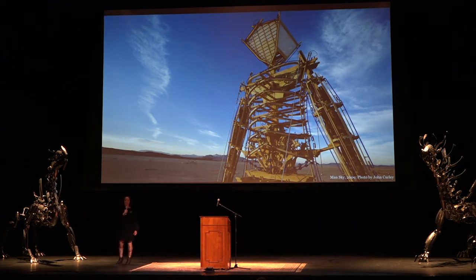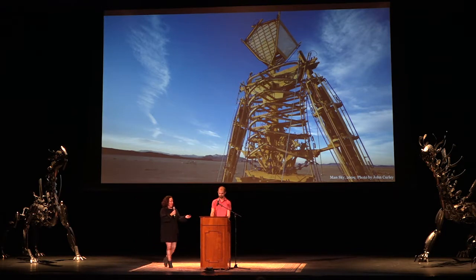Next up, I'd like to welcome Martin Taylor, here representing the Chromaforms Art Collective, which celebrates curiosity and playfulness. Join me in welcoming Martin.